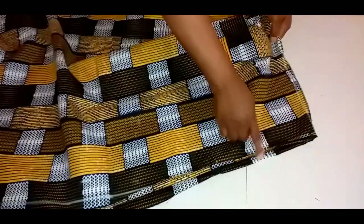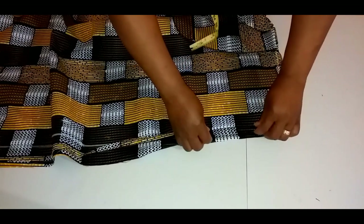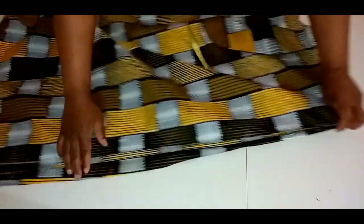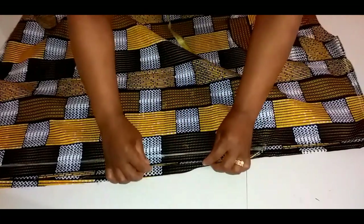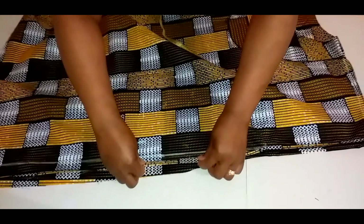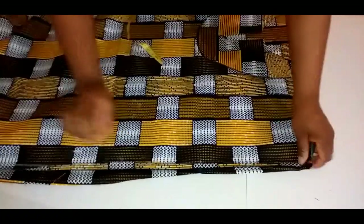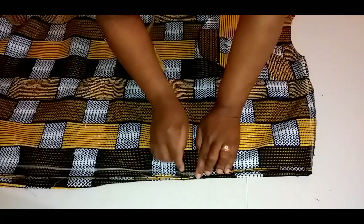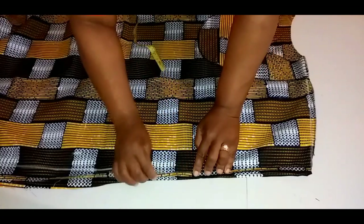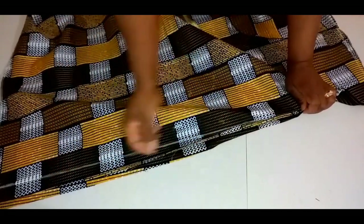I also hemmed the sleeve. I had one inch seam allowance to hem the sleeve — folded half inch in, another half inch, and stitched. I came in by one and a half inches on this line. You will do the same on the other side. What I'll do now is to stitch the two sides. I'll stitch it on this line to the end. After that, I'll trim off the seam allowance or just overlock it. I'll do the same on the other side.